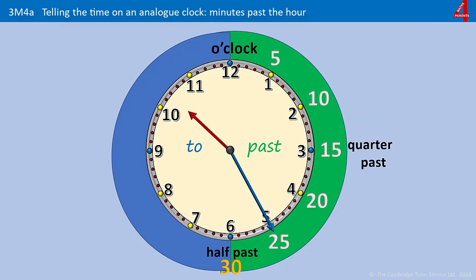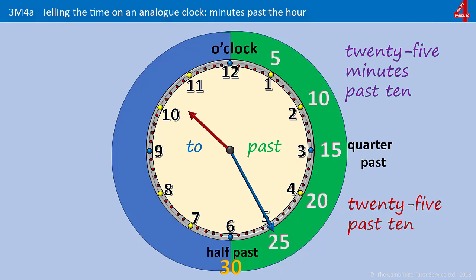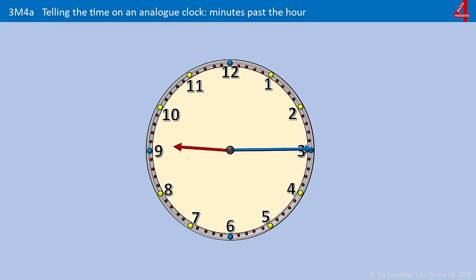Pause the video if you need to work out the time on this one. The minute hand is on the 5, which is telling us that it's 25 past something. And the hour hand is just past the 10, so it's 25 minutes past 10, or just 25 past 10. And as I mentioned before, some people will say the hour first then the minutes — it's 10:25.